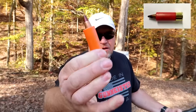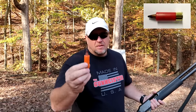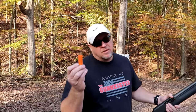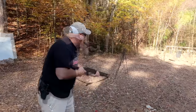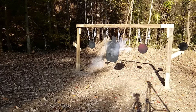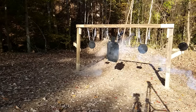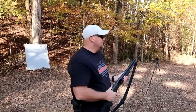Up next is a 50 BMG 12 gauge round. A lot of people don't have a 50 BMG gun, but a lot of people have a shotgun. 50 BMG plus 12 gauge shotgun — you do the math, any way you cut it, it equals badass. Check this out — 50 BMG, here we go. That's what I'm talking about. Let's go see what it did.